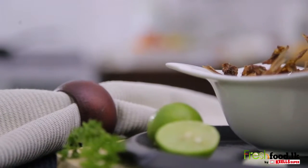It's time to make the easiest and the most tastiest dish of a lifetime.